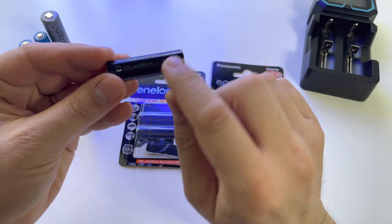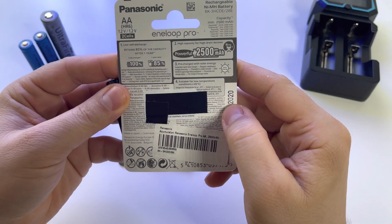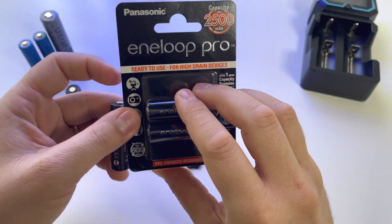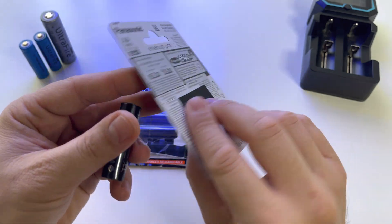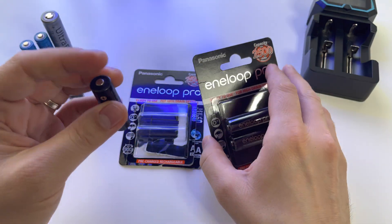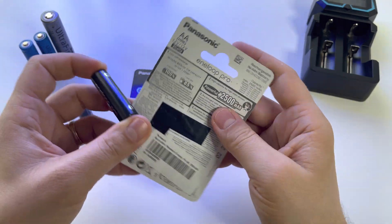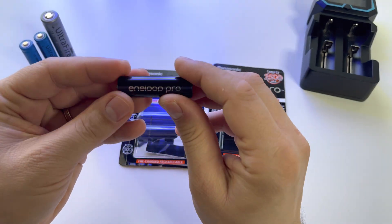These batteries are nickel metal hydride — as you can see here — they are not lithium. Importantly, these batteries are not affected by the memory effect. No nickel metal hydride battery is affected by the memory effect. That problem belonged to the older generation of nickel cadmium batteries.